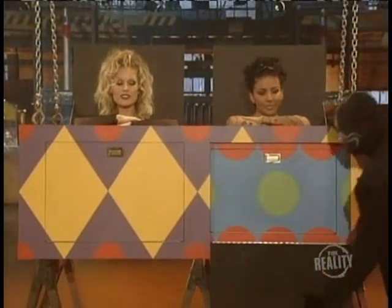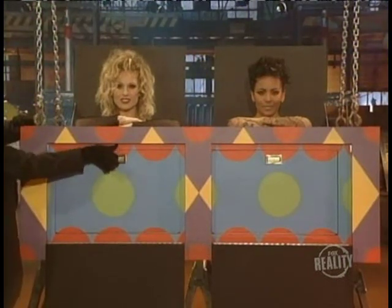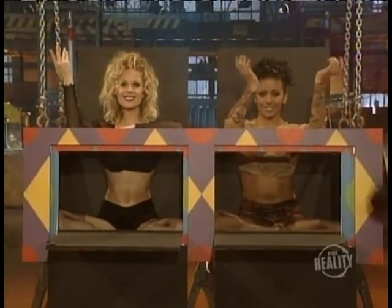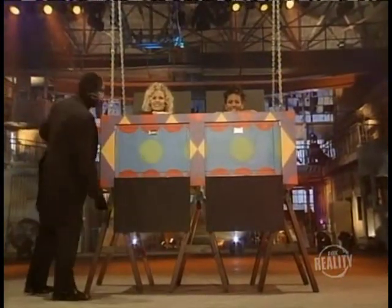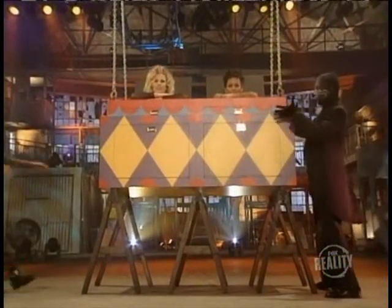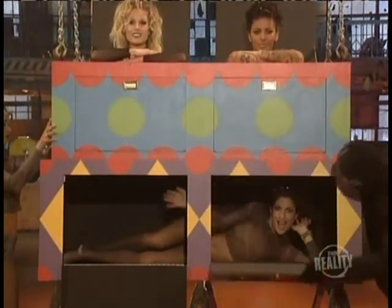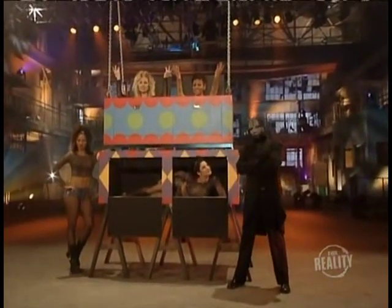Once the second box is completely inside the first, the doors are opened again — she's not in there, or there. It looks like our lovely assistant has been crushed under the weight of the second box, but we know there has to be another explanation. Once the doors are closed, the box is lifted back into the air, and when the doors are opened again, we see that our lovely assistant has somehow managed to survive. Could it be magic? I don't think so.